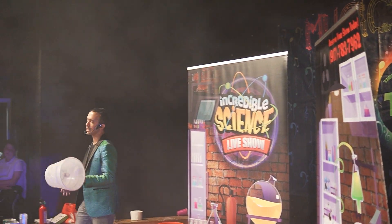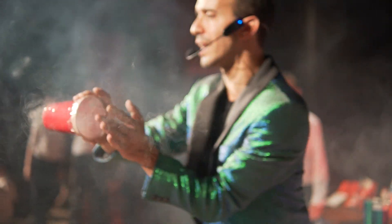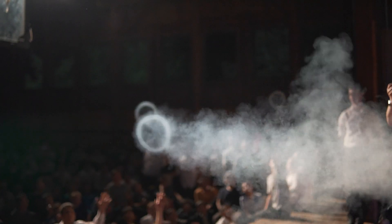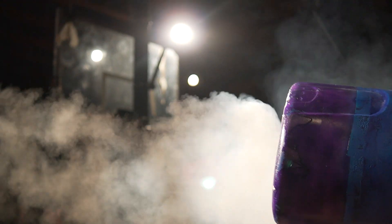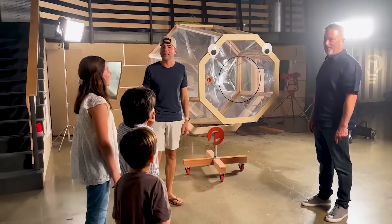In my incredible science live show, I blow people away with some of the experiments that I do. Some of my most favorite experiments in the show are the fog ring launchers. I start off small and work my way up. But nothing can compare to the one that Mark Rober built on his Crunch Labs channel.